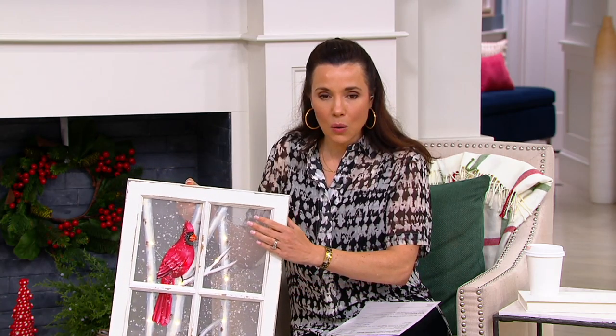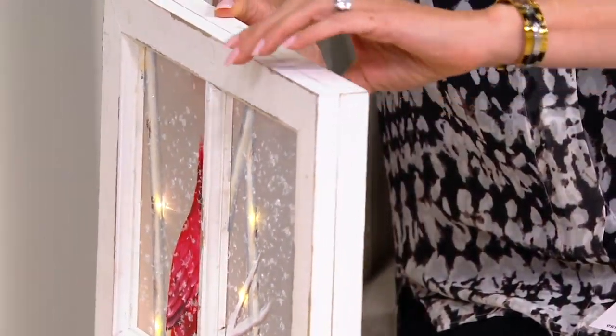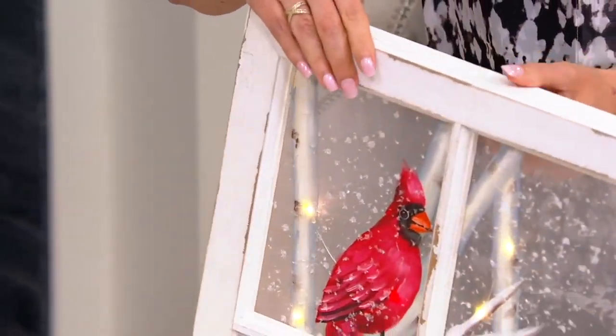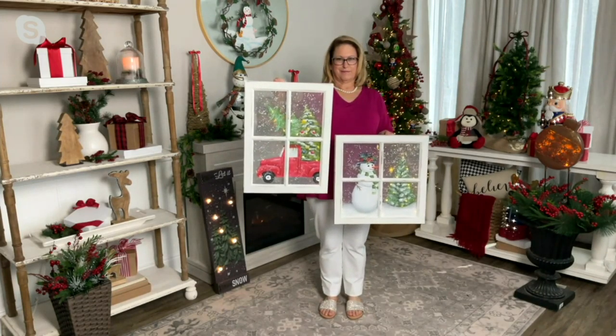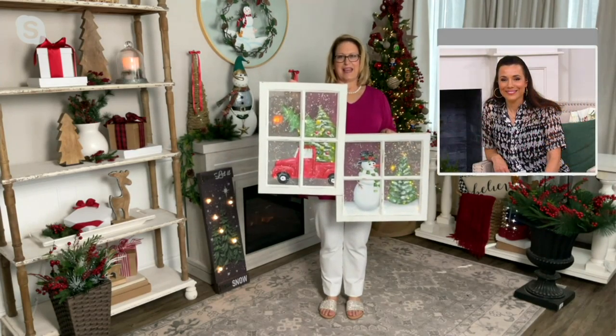This is all wood. Cardinal sold out, but I wanted to give you an idea of what the pieces look like in terms of construction. Nancy has our other choices still available: the snowman and the red truck. I love the way that red truck lights up — the trees are lit. Isn't that cool?